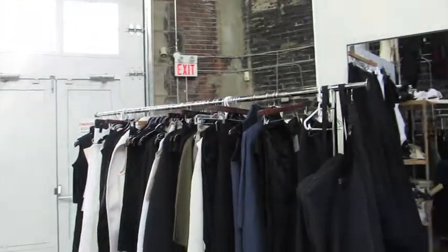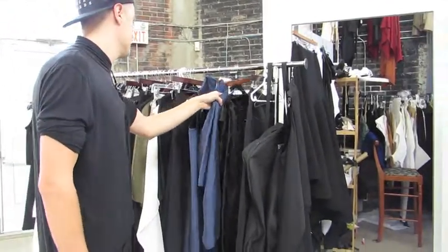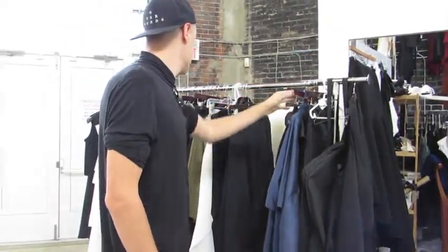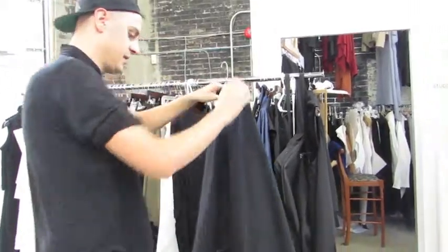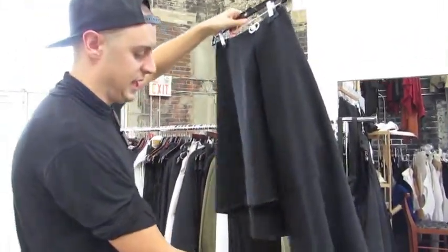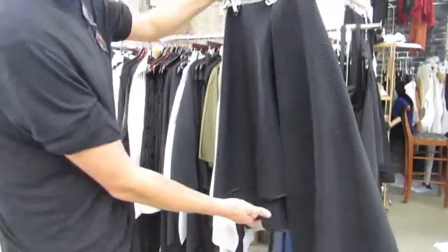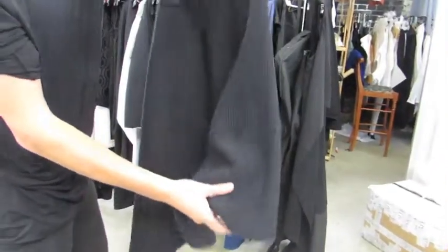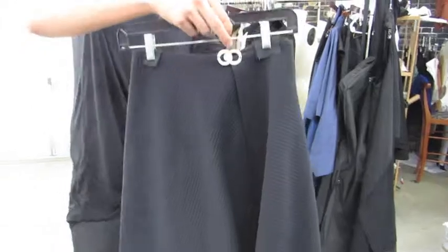Here we have the Spring 16 collection. Here's one of the garments that is in the packaging design sort of theme. It doesn't have any seams and is like a double bonded jersey.